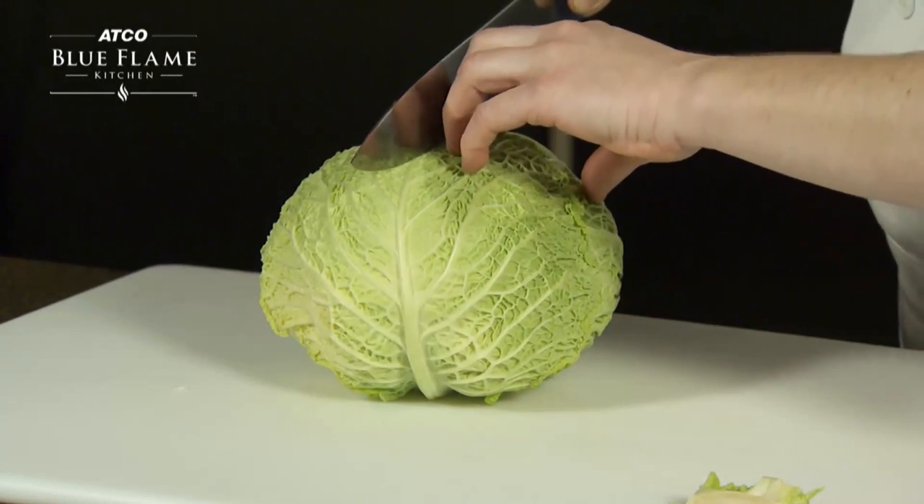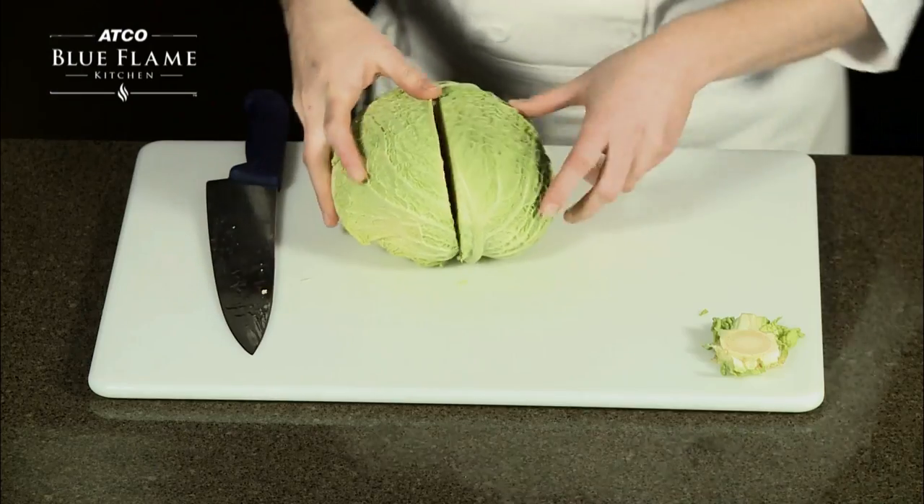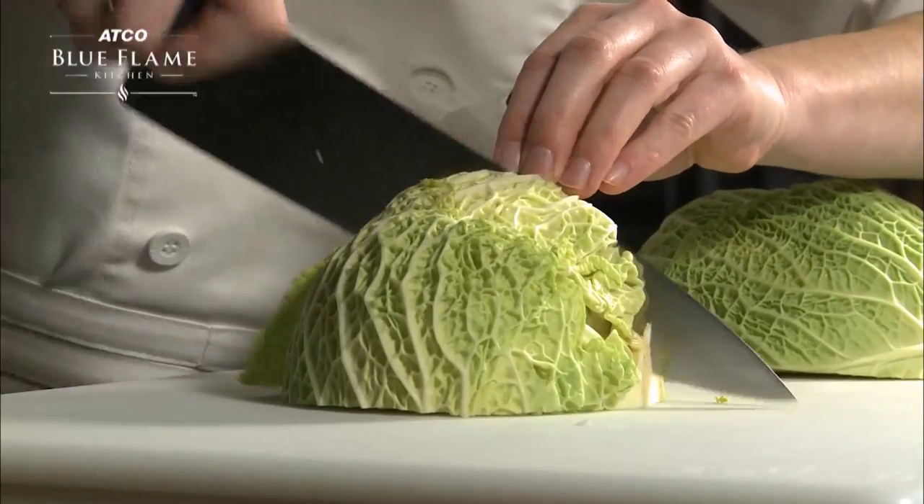With your safe claw hand holding onto the cabbage, make a cut through the center. Next, place the cabbage flat on its side, then cut it in half again.